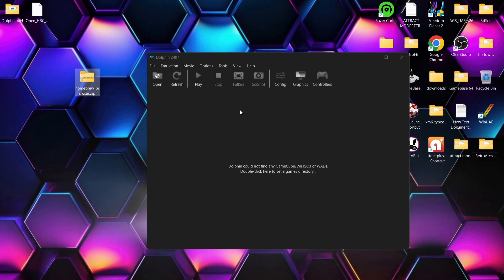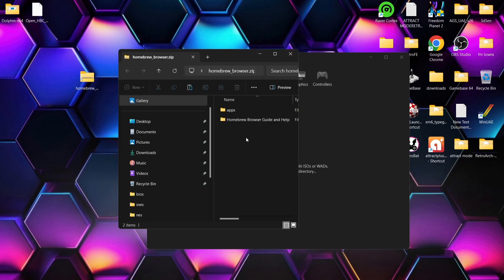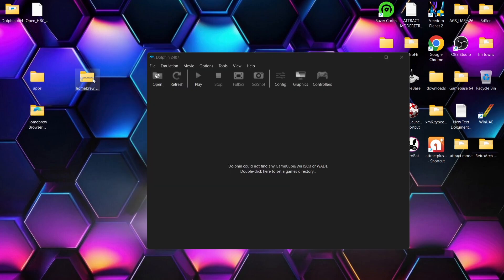Next we need to install the homebrew browser. We've got the homebrew channel set up, but we also need to install an app to actually browse apps — so we can potentially run emulators within Dolphin emulator. To install the homebrew browser, first unzip the homebrew browser dot zip. Open the zip folder and extract the apps and the homebrew browser folder. You can then delete the homebrew browser dot zip.